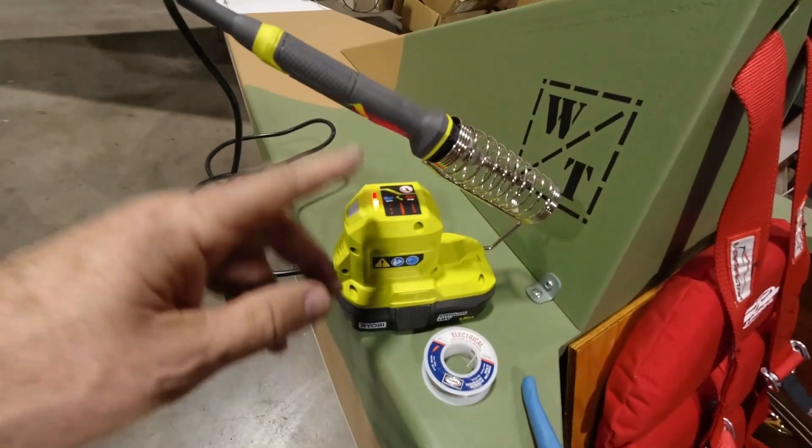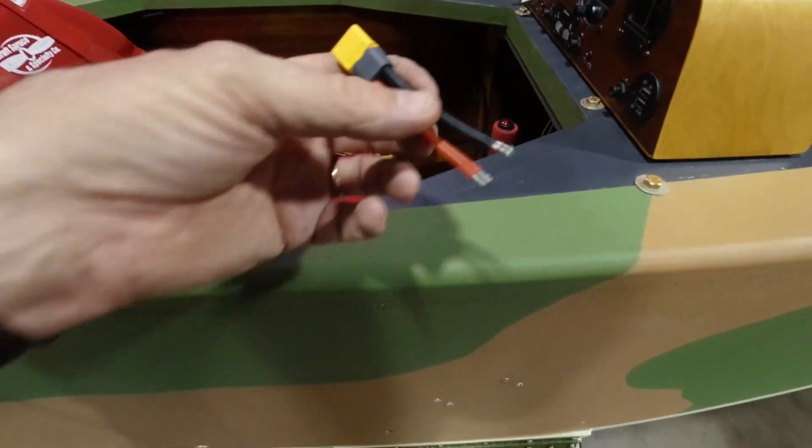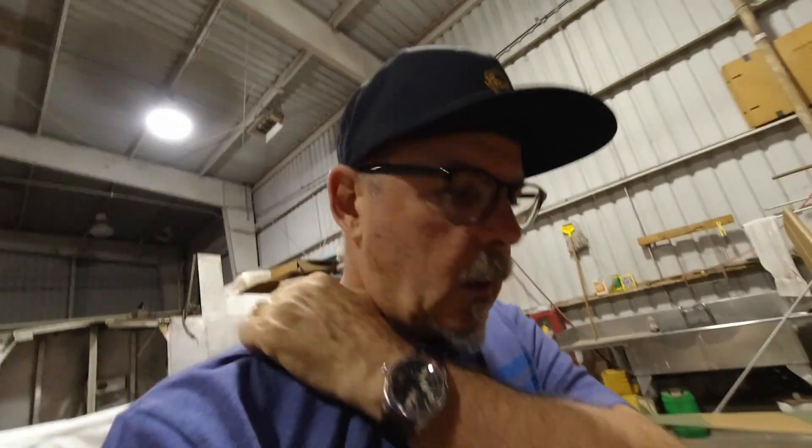The soldering iron is heating up. I'm going to get these tinned, get some shrink tubing ready to shrink over the two connections, then put a bigger piece of shrink tubing over all of it — that'll hold it pretty good. Then I'll get one more clamp in place just a little bit lower so those cables can't work their way over against the rudder cables. Then we'll be in a position to flip the switch.